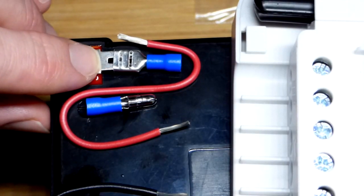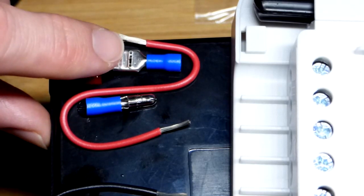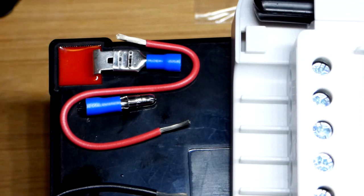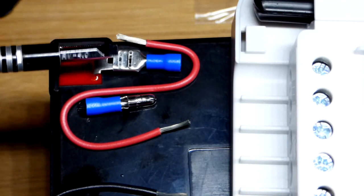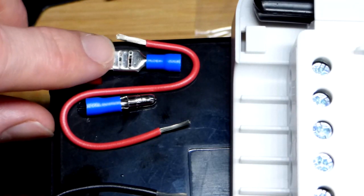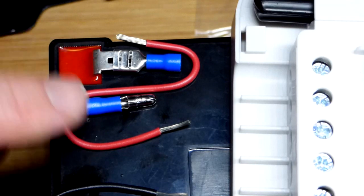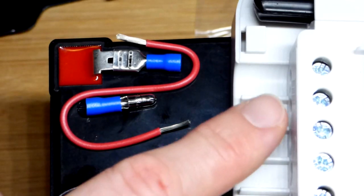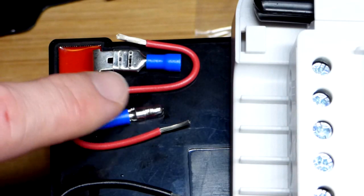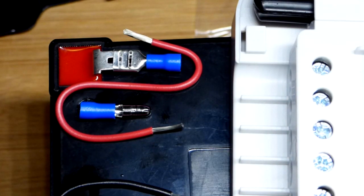The terminals of the battery are male spade, so we have a female spade connector. It is a really tight fit — maybe because these are cheap — but I loosened up the female spade with a flat screwdriver and slid it on and off to loosen it up. For the solar charge controller, it's mostly round other than the screw which is flat, so I grabbed a bullet connector, which is round and should make a decent connection.